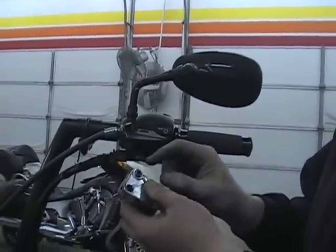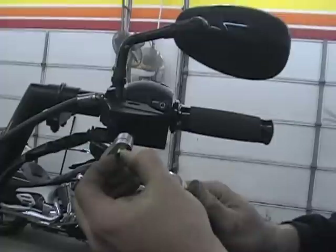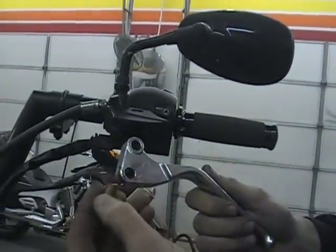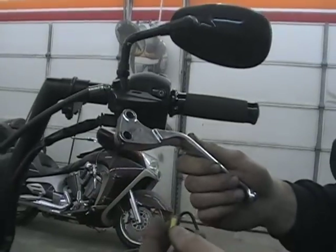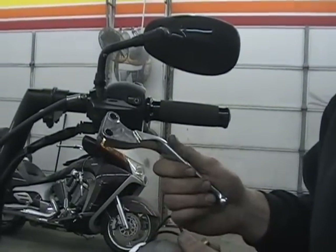One other thing — in this clutch lever there's a bushing. You want to make sure you don't lose that bushing; just pull it out. Some of them are stuck in there, but that one came out real easy. Make sure you pull that out before you send the lever in to get powder coated, or if we send you out a set, make sure it's in there.